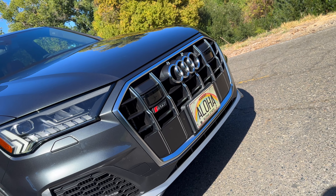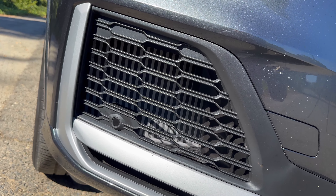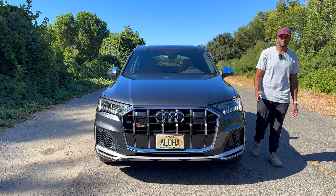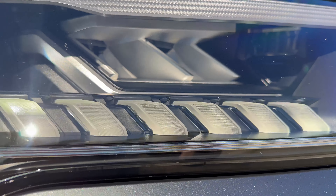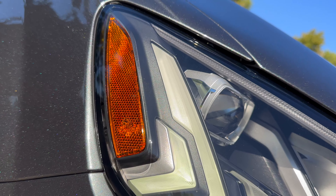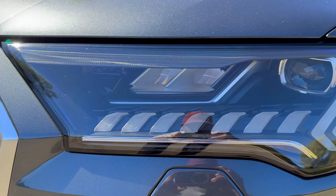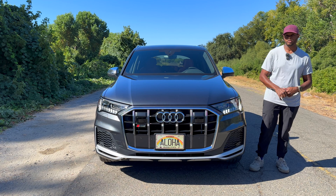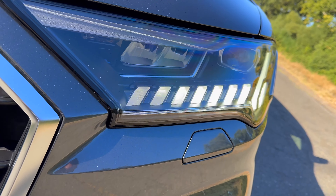This grille is absolutely massive — there's so much area for air to pass through in the center, and the air inlets on either side are huge as well. The headlights look super nice; I love how each LED has a separation. When you turn on your turn signals or hazards it's actually sequential, which is so cool, and inside you're going to have really nice LED projector headlights.